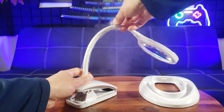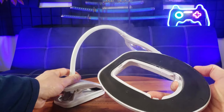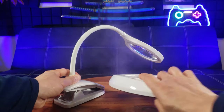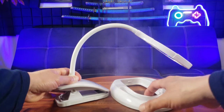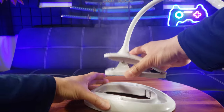Let me go ahead and peel this off. Here is the table stand — as you can see the bottom has a rubber pattern so it doesn't skid, and it's got a good weight to it. By the way, the material is made of acrylic and for the magnifying lens it's glass.